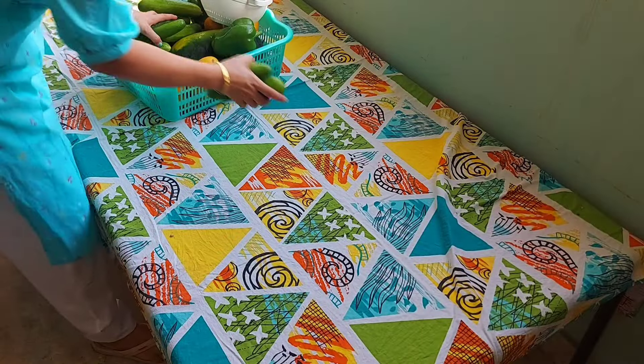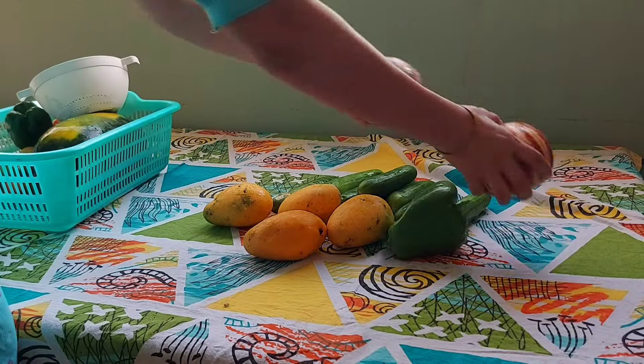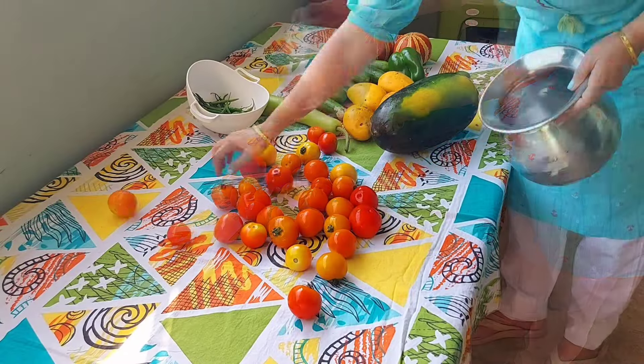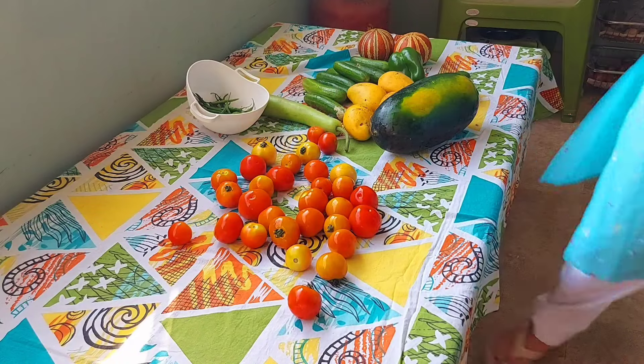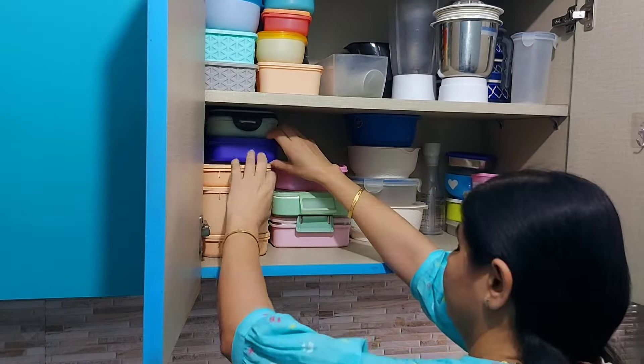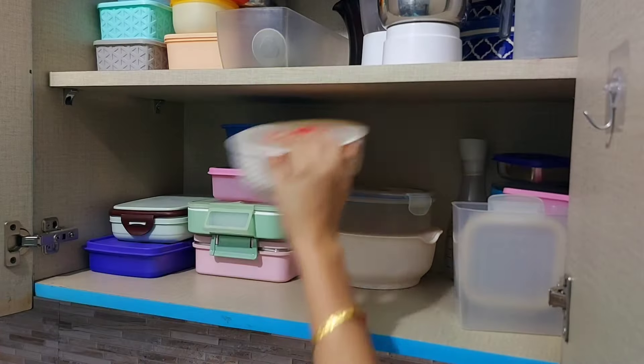After washing the vegetables, I spread them out for a while so the extra moisture drains away, and then I can store them properly. Some vegetables I keep in paper bags, and some I prefer to place in boxes lined with tissue paper.